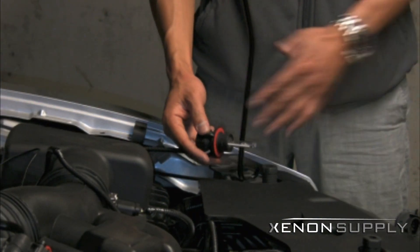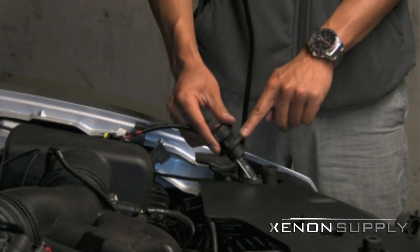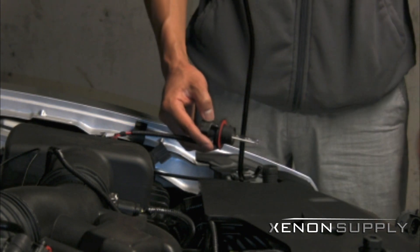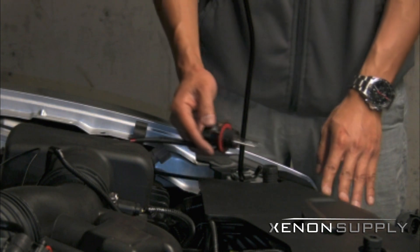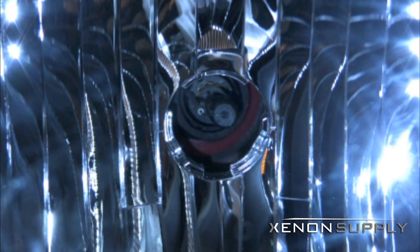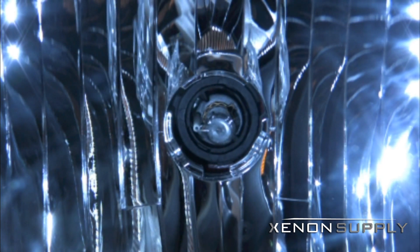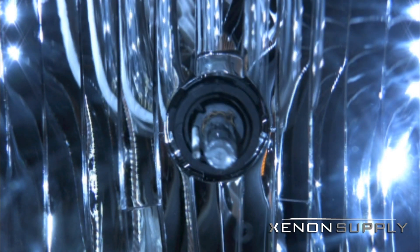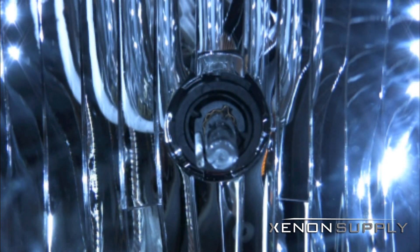To install your new HID bulbs, orient the bulb so the lock is facing up and the grounding strip is facing right at 9 o'clock. When you insert the bulb, you will be twisting clockwise to secure the bulb in the headlight housing. Line up the notches to insert the bulb fully and twist clockwise to secure. Give it a tug to make sure it is properly seated.